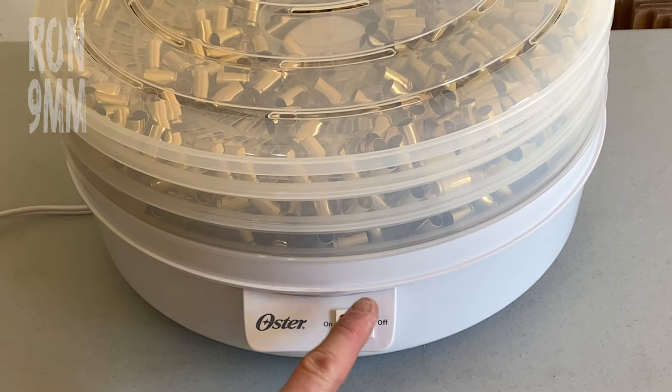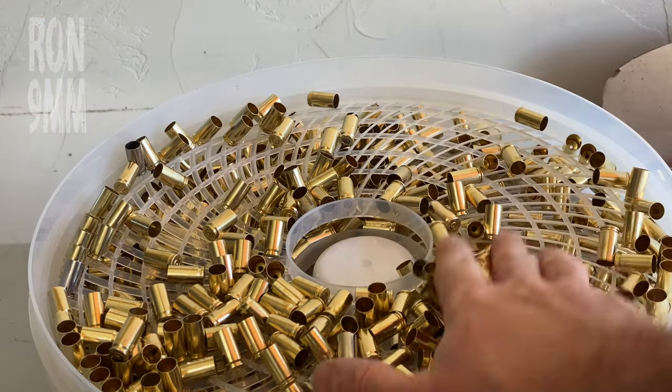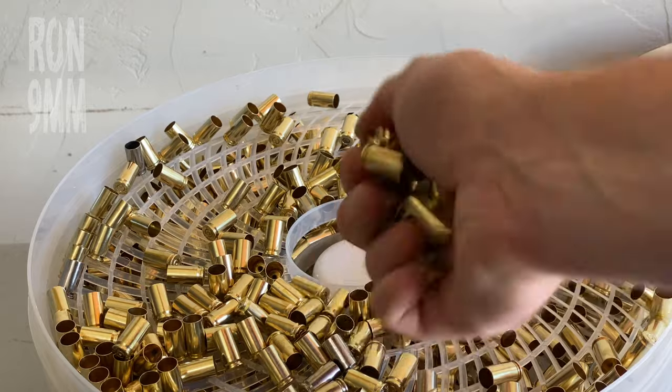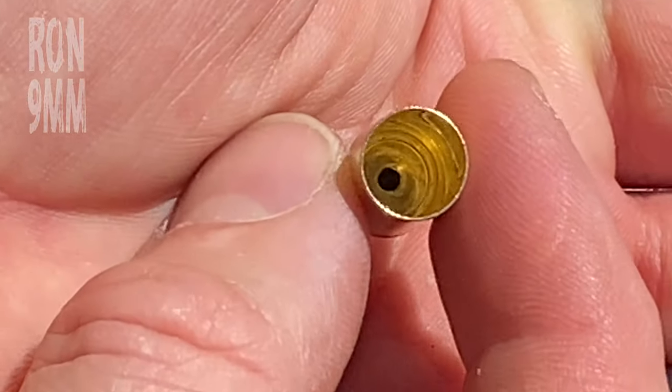One hour later. Right, that's had a little over an hour — let's just check progress. Farm fresh and beautiful, and surprisingly hot — lovely fresh brass ready for reloading.